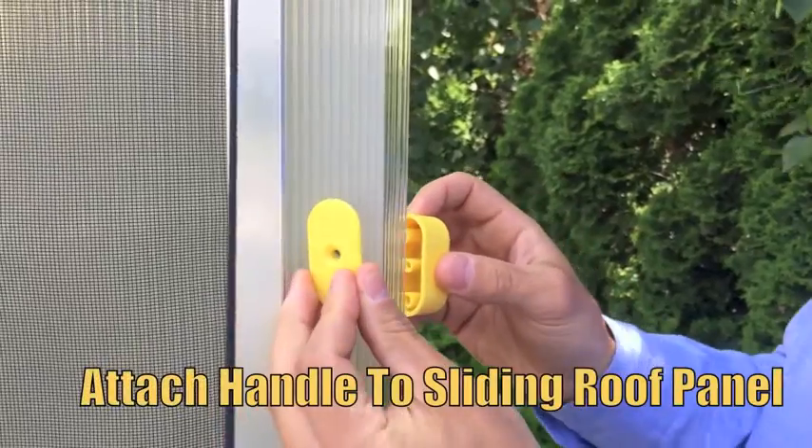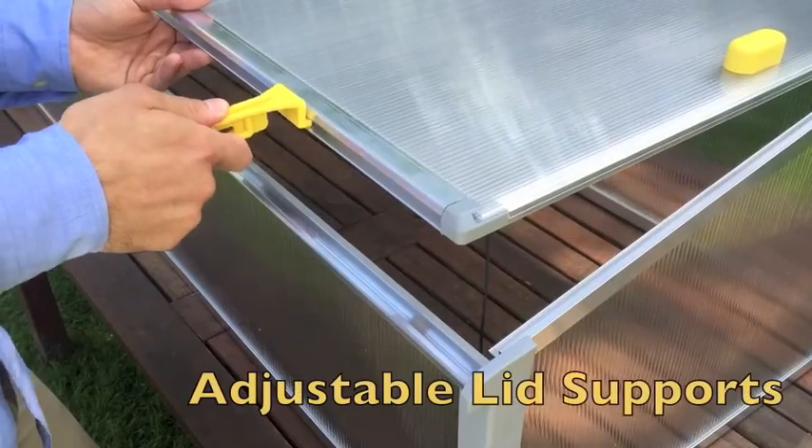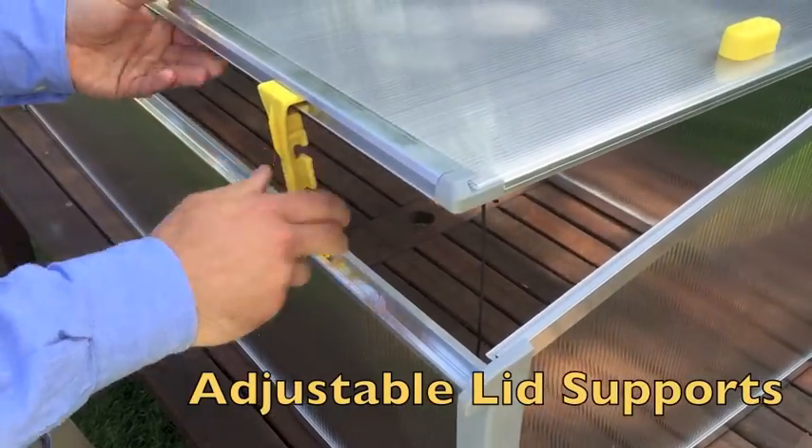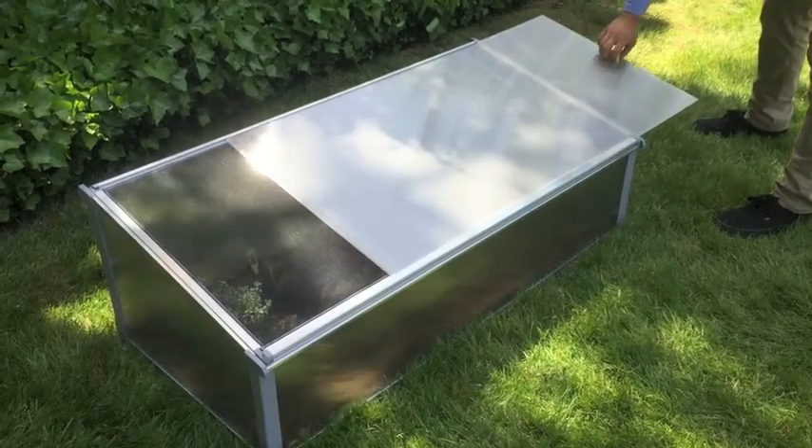You finally get to use an assembly tool. Four quick turns of the Phillips screwdriver attaches the yellow handle. Removing the protective film can be done at literally any stage you wish — we removed it at the very end.